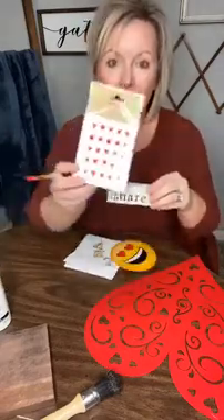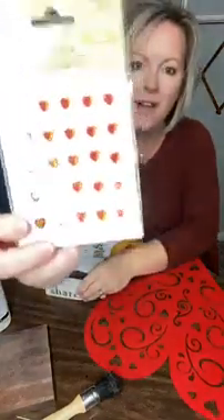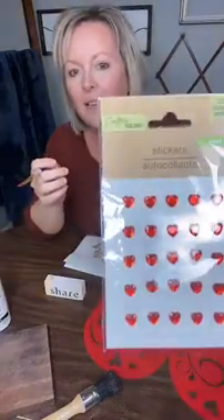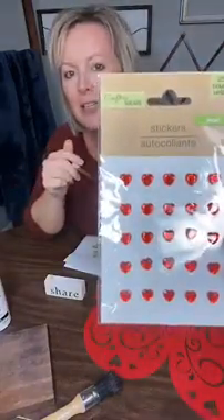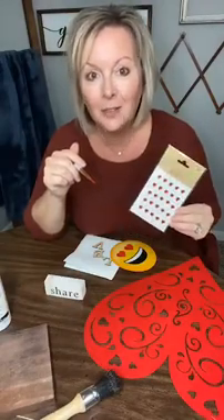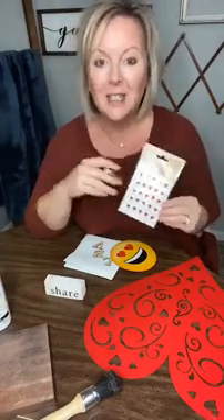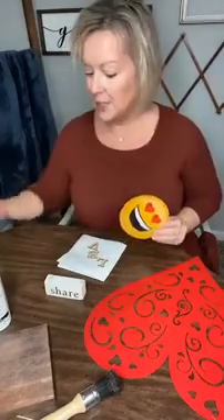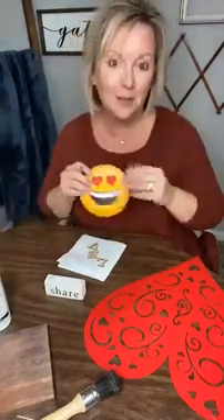We are going to have fun tonight, so give me some hearts and for everyone who does, you will be entered to win these — just fun little stickers. I don't know my obsession with stickers, y'all. I just love stickers. Maybe I never grew up, but whoever sprinkles hearts is going to be entered to win some stickers, so do this anytime you want.